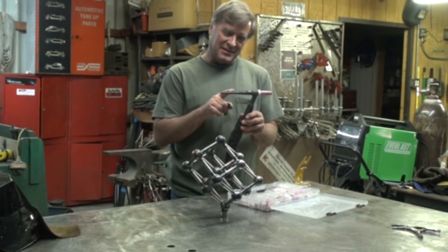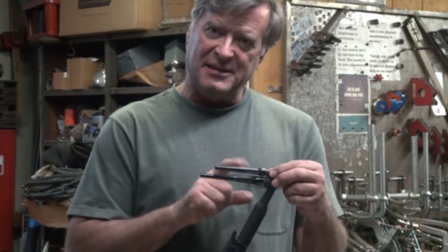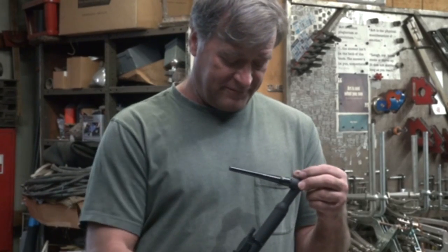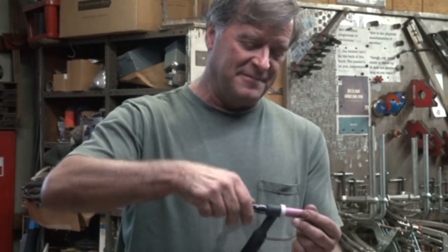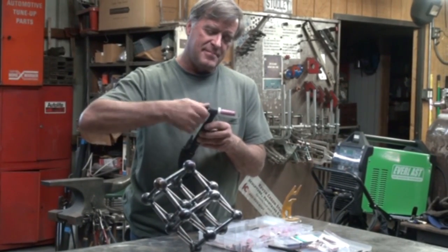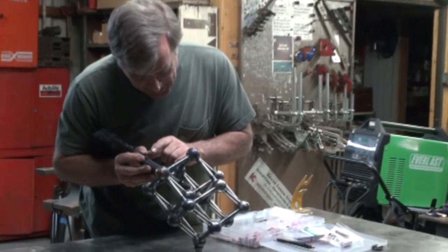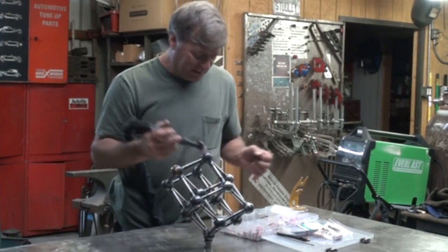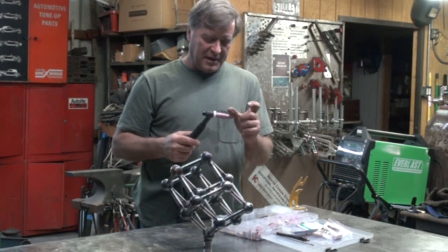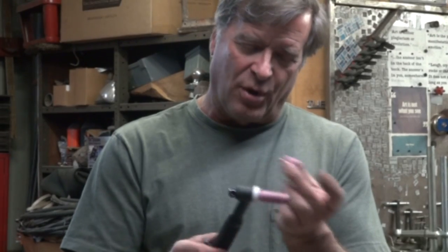So this is the back cap on the TIG torch. This is the long back cap. This one is the medium length — just a little bit shorter. And then you have the short one. Even if I take this off and put this little short guy on, that's still a pretty good size for trying to get down in here and maneuver around — fighting with it down inside there to fill it and move the torch around. You can go to a shorter cup, like a little stubby gas lens, but this is not the right size to fit this torch — I'd have to get that model. More room in the tackle box.